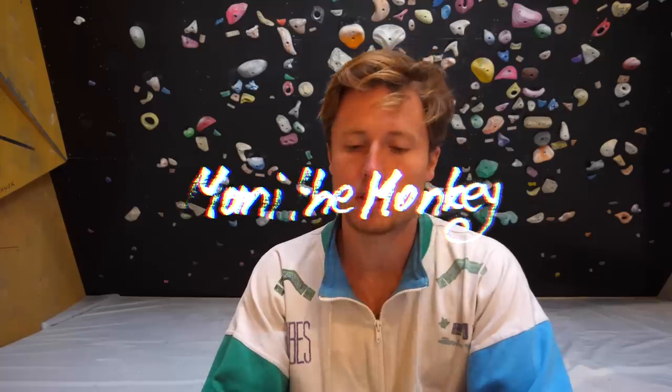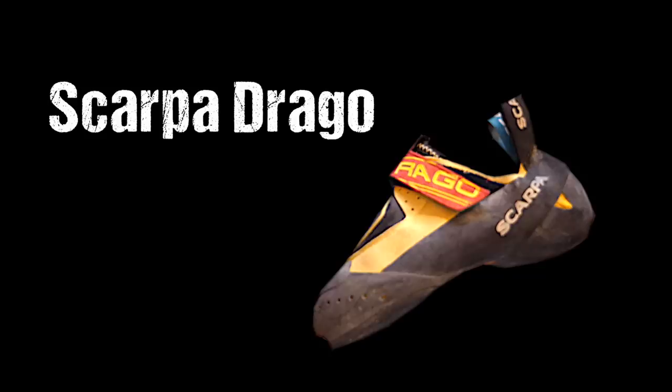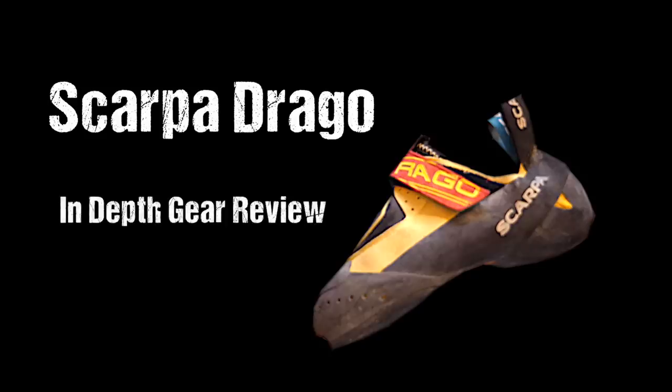What's up guys, Manny here. Welcome back to another gear review episode. Today we're gonna take a look at the Scarpa Drago. Big thanks to Scarpa for sending me this shoe for free to test it out. They didn't pay me anything or tell me what I should say about the shoe, so you can expect a more or less objective opinion. Let's check it out.